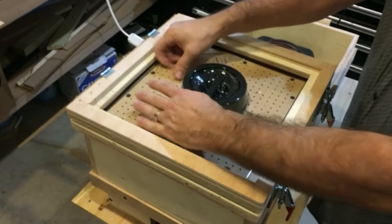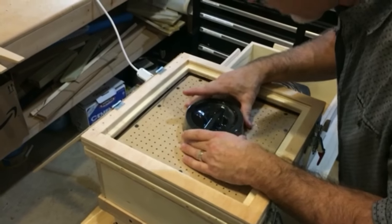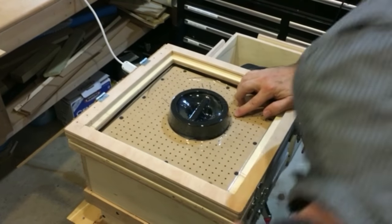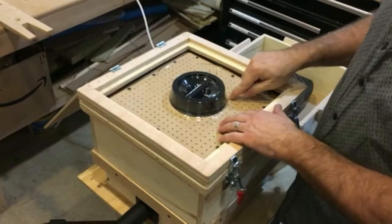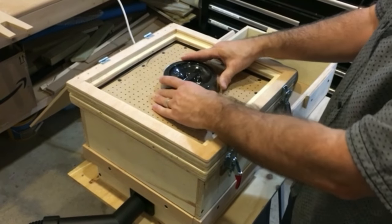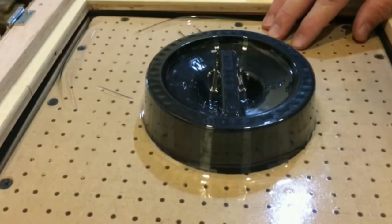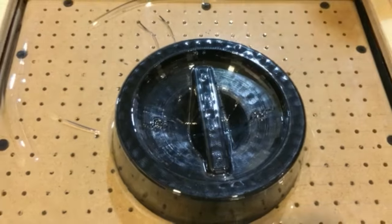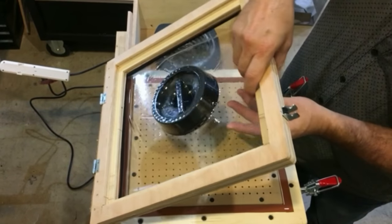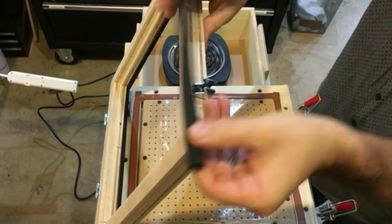It didn't come down as much on the sides as I would have wanted — I'll have to do one more. It's inevitable that you're going to get some wrinkles on the outside edge unless you have a huge draft angle. I printed this mold on my Ender, so I kept it pretty small. I'm going to release the vacuum and open up the frame.